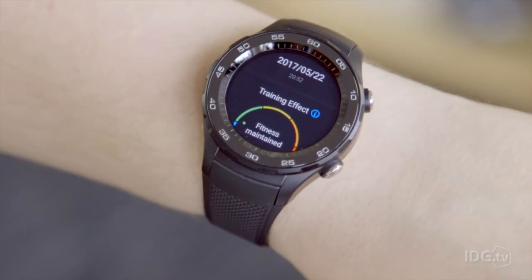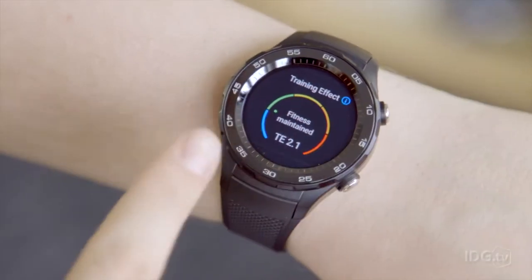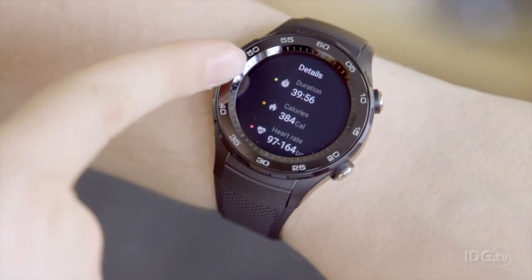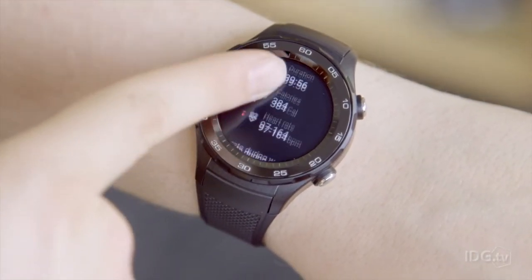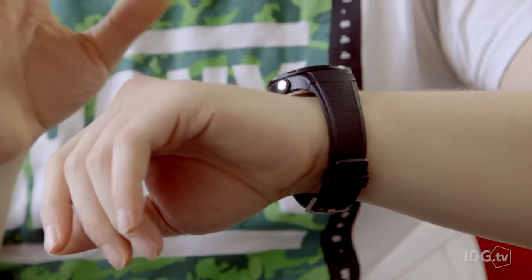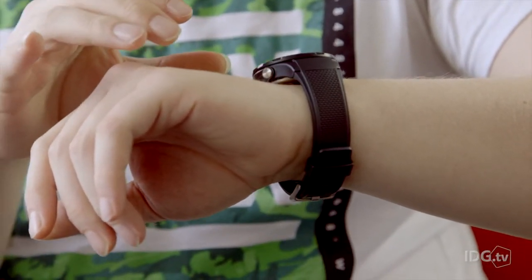Post-workout, it will break your workout down into different areas, offering reports of VO2 max, training effect evaluations, and recovery time advice depending on how hard you've pushed yourself. Don't worry about sweat damaging the smartwatch either, as the Huawei Watch 2 features IP68 dust and water resistance. Our only issue with the fitness side is that it doesn't offer any kind of automatic fitness tracking, which means if you forget to initiate the tracking on the watch, you lose out on all that glorious data.